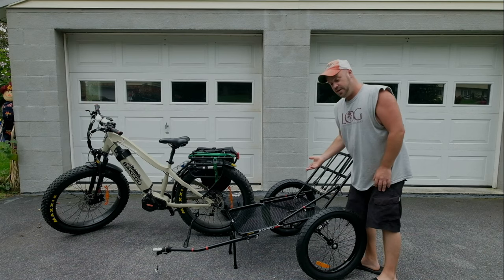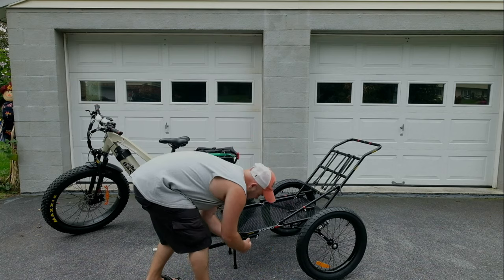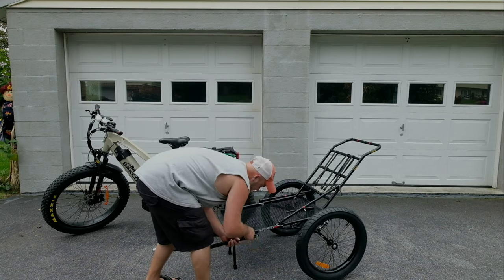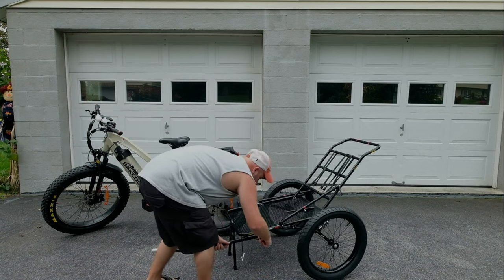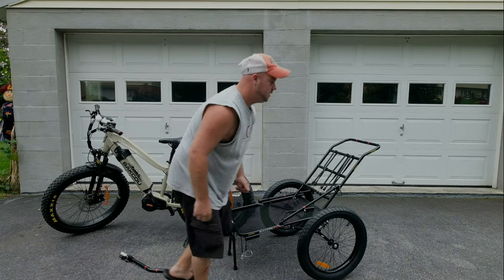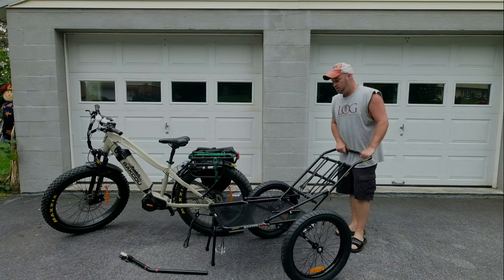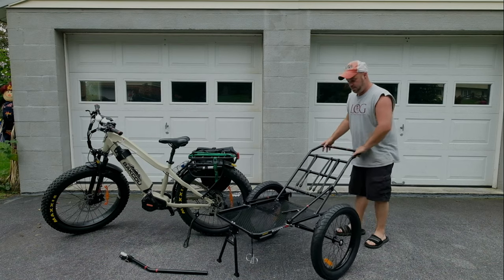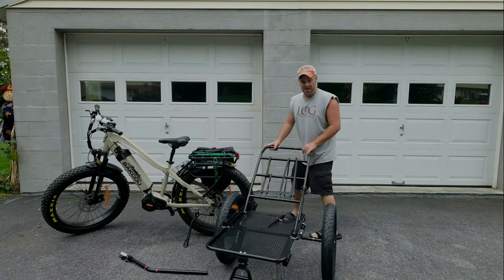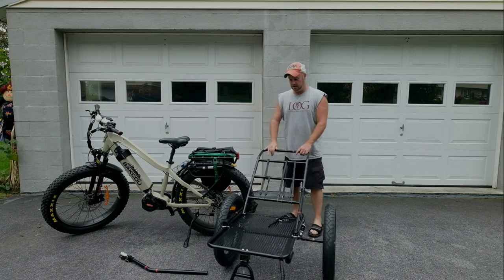When you do get something on here, you can take the tongue off — click disconnect, pop that off — and now you have just a deer cart. You can go into the woods and retrieve your game. You can see the six-inch wheel spacer, the axle extension. That's incredible.